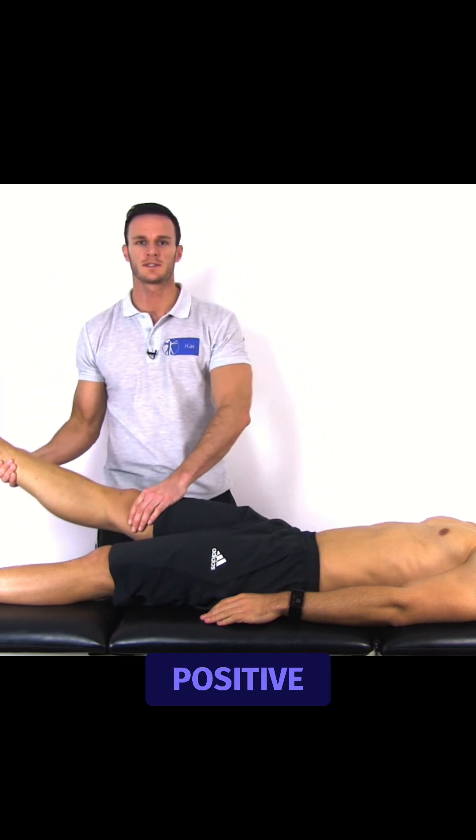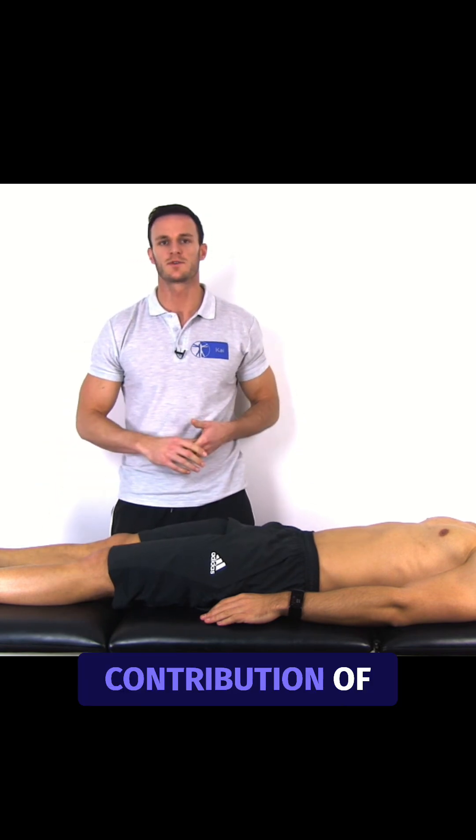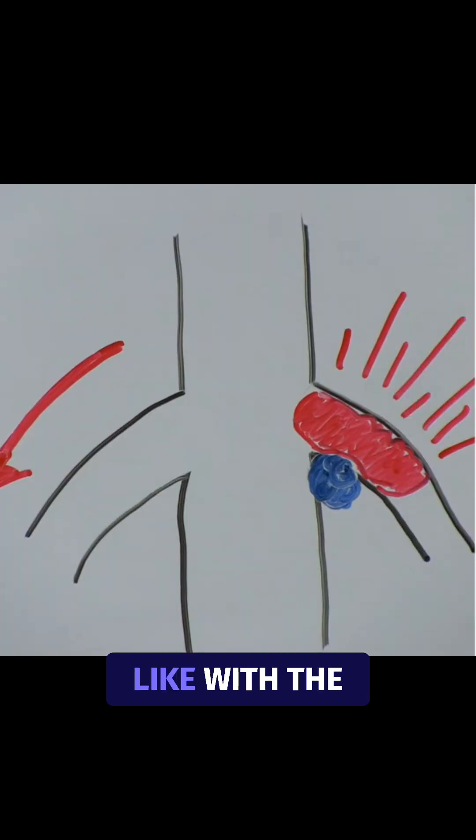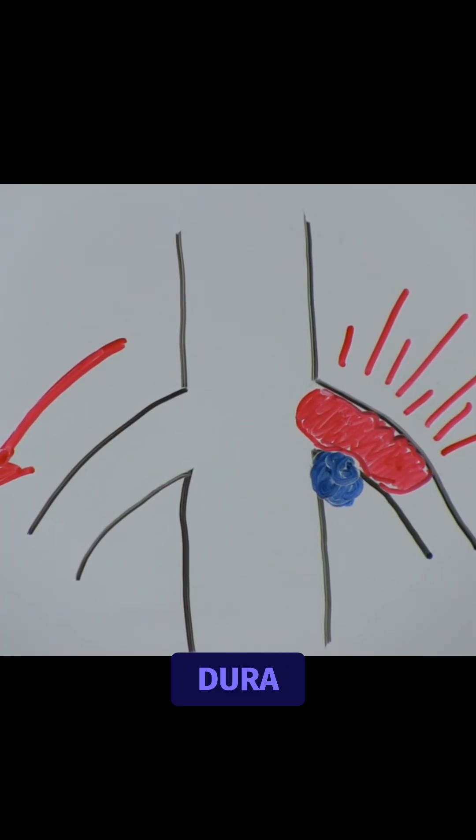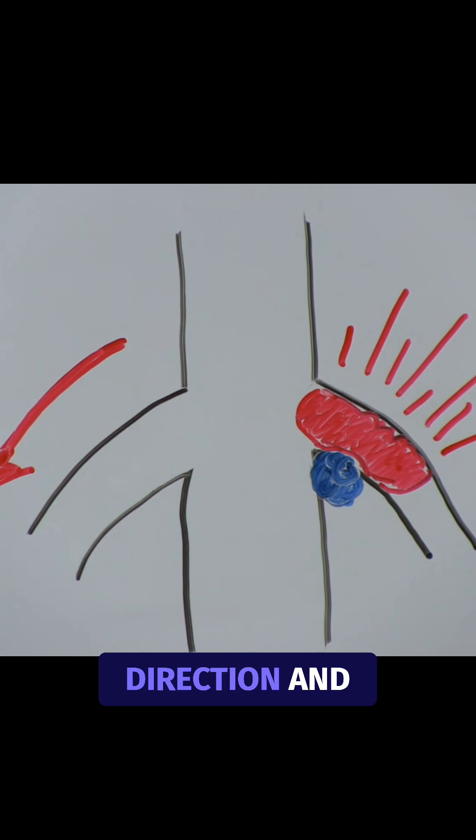This test is positive if your patient experiences shooting pain in the extended leg along the axonal contribution of the leg. Like with the normal SLR, flexing the uninvolved leg will pull the dura in a caudal direction and stress the nerve roots of L4 to S2.